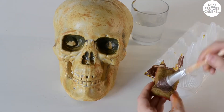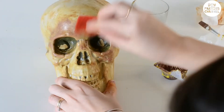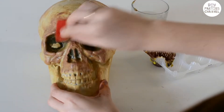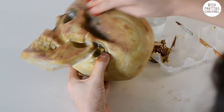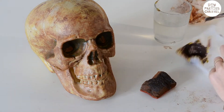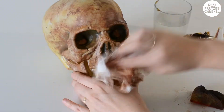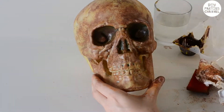Once that's dried, I'm now using a mid-brown colour using the exact same technique, except this time I'm putting more around the face area. Once that's dried I'm now using an even darker brown colour, again around the face area and in the sunken parts.